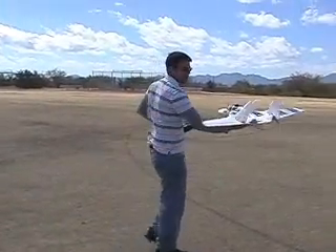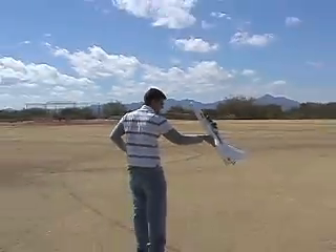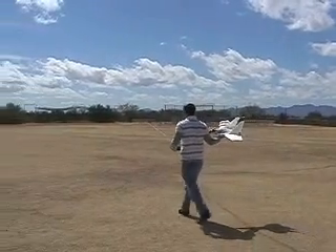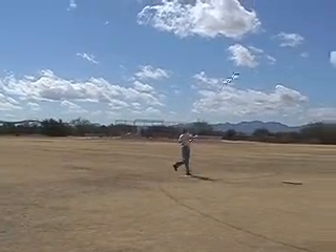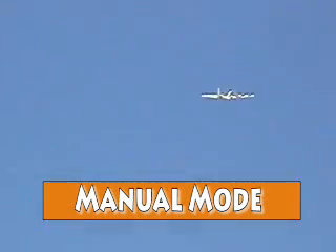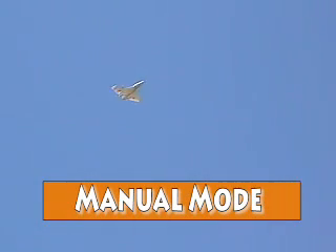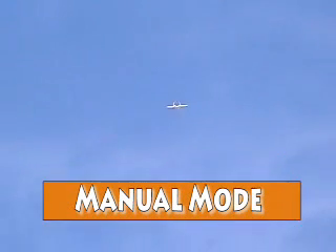Do a quick check of everything. Right now it's in manual flight mode. I just need to make sure that it's trimmed out nicely — slow it down just a little bit and get it trimmed at a slightly slower speed.